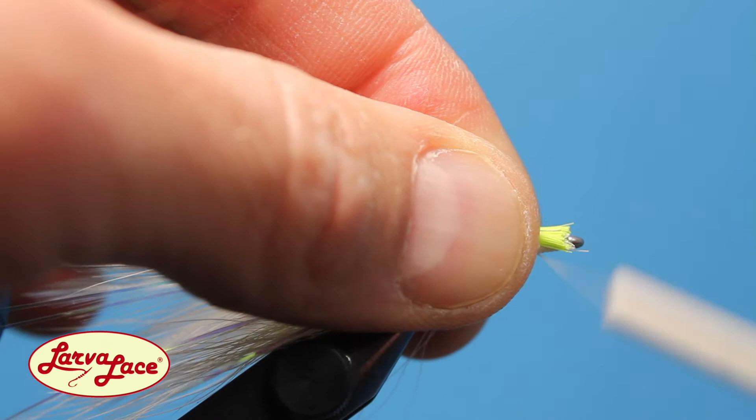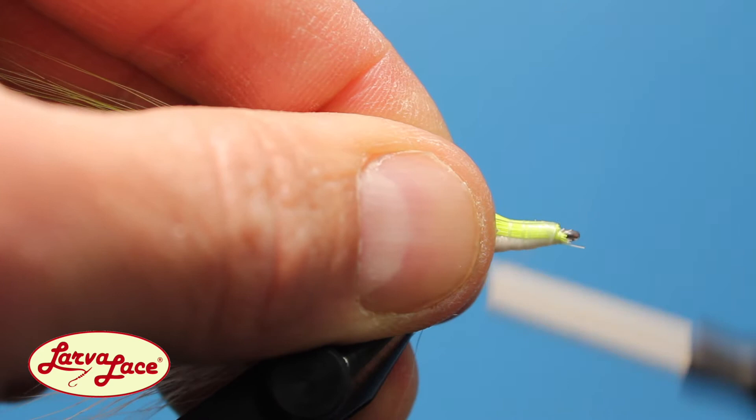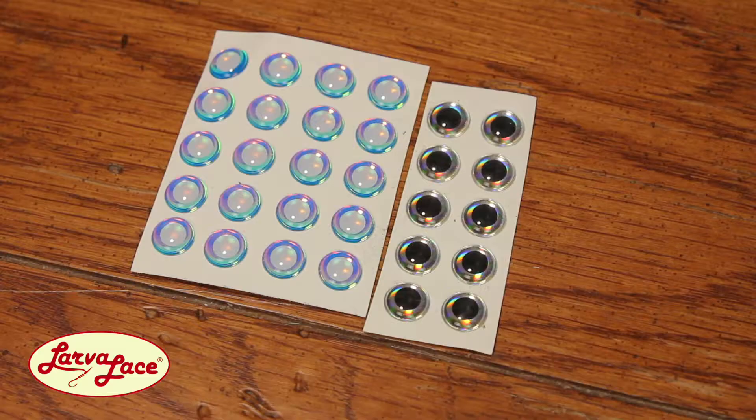Just remember, there are flies that catch fish and flies that catch anglers. The fish are most likely not going to care about a few loose hairs, especially when they're hunting this thing down. Loosely grab the chartreuse bucktail and wrap a base down to the hook eye, manipulating the hair to remain on top of the hook, before more sternly coming back up to the tie-in point. Whip finish and cut your thread.